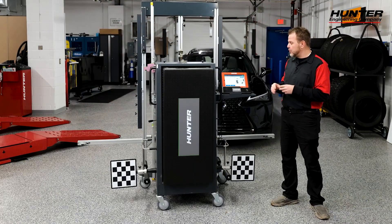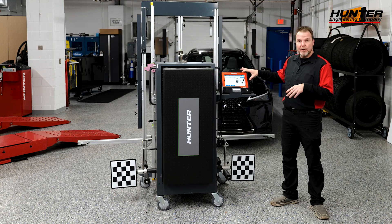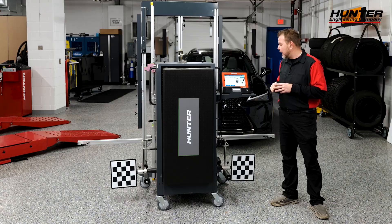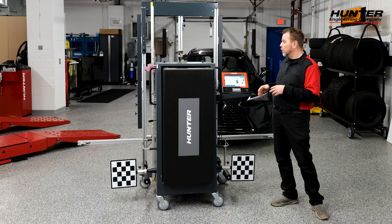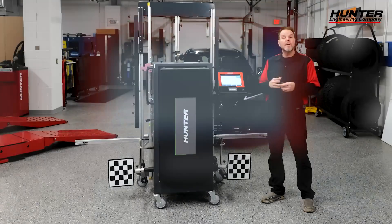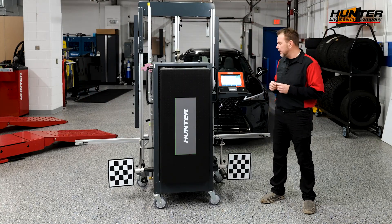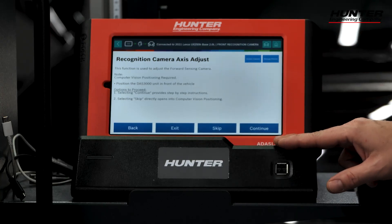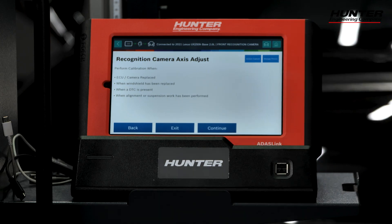As with all Hunter calibrations using the ADAS Link, the required materials you're going to need show up on the first page. We're going to use the DAS 3000 rack, the Toyota number three board, and our wheel clamps, and we'll walk through this step-by-step. This function is used to adjust the camera after it's been removed or reinstalled, and we are not going to press skip — we're going to press continue and walk through it step-by-step so you can see how to do this in the field.